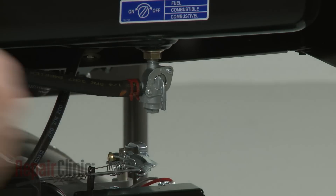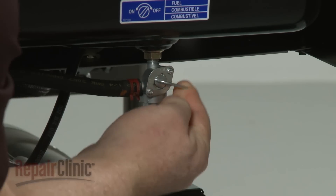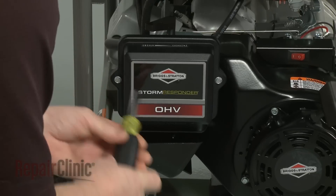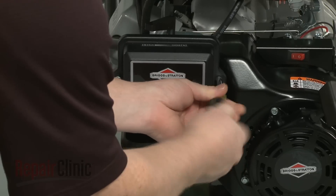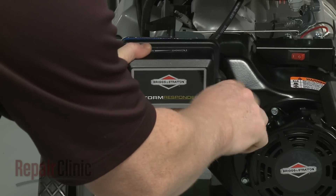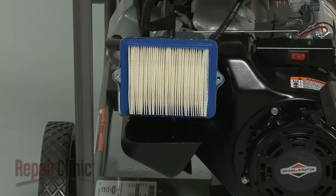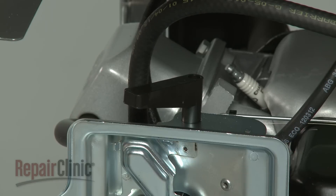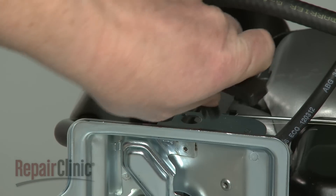To access and remove the carburetor, first close the fuel valve. Now use a 5/16th inch socket to remove the mounting screws securing the air filter cover. Pull the cover and filter off.